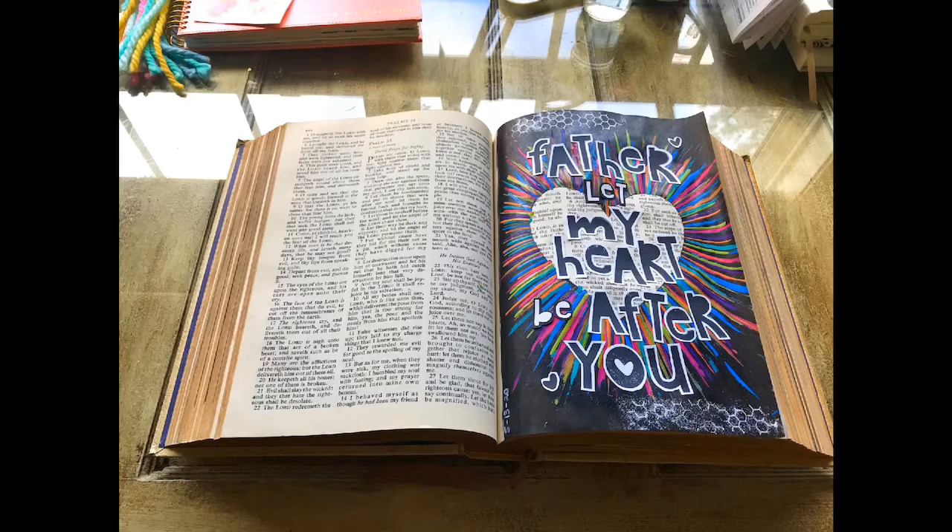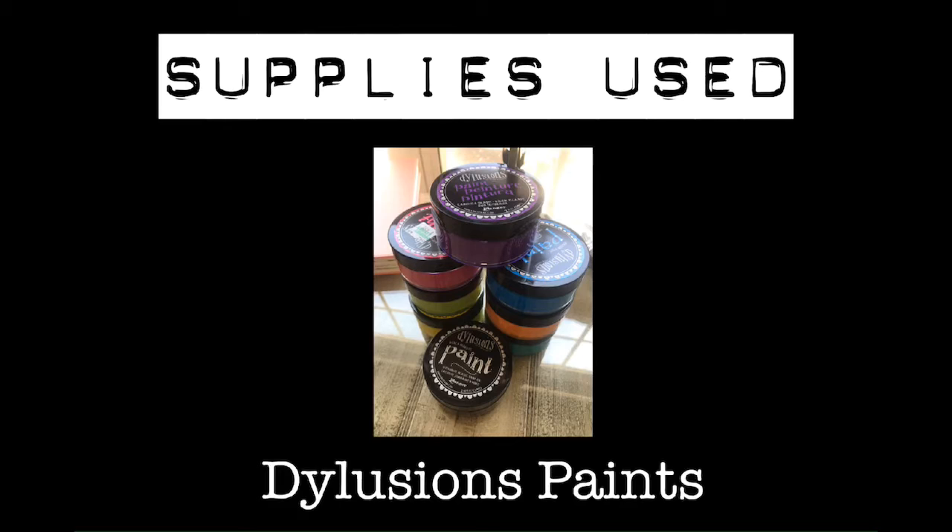Hey friends, I am so excited that you're here to watch this video tutorial on this entry that I did in my art Bible. I just want to go over a few supplies that I used to create it.